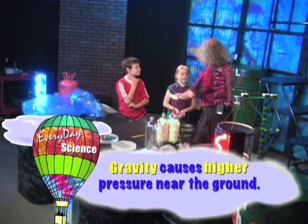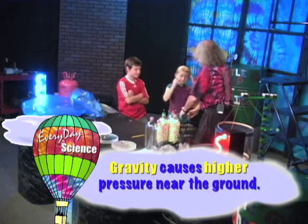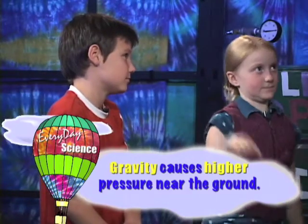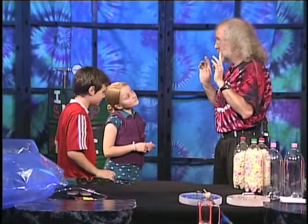Gravity. The gravity is pulling down. Down near the surface there's a lot more molecules. So where is the pressure higher — down here where there's lots of molecules? Down here, there's a lot more molecules, so there's a lot more pressure. And that's generally it too: if you take something and raise it up, the pressure is lower at the top than it is at the bottom. We're going to do a couple of experiments.